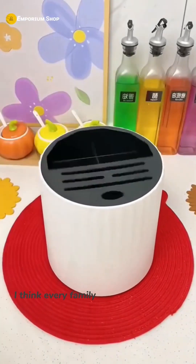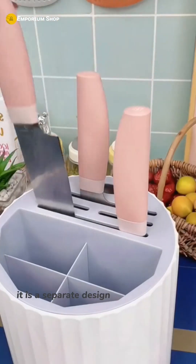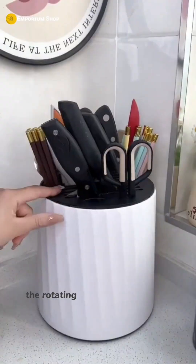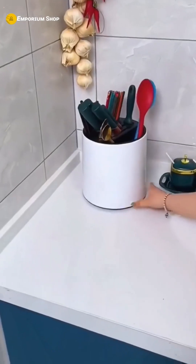Every family should have this 360-degree rotating knife holder. It has a separate design, so all kinds of knives, spoons, chopsticks, and spatulas can be stored neatly. The rotating design makes it very convenient to retrieve items, and the built-in water tray keeps it clean and sanitary.